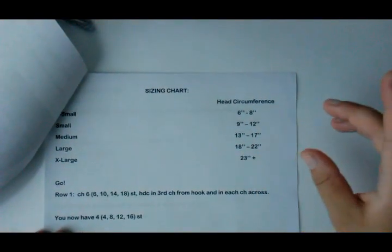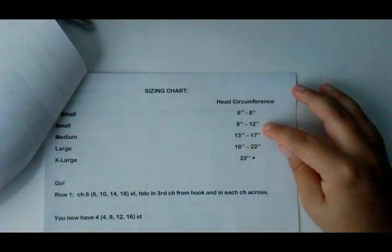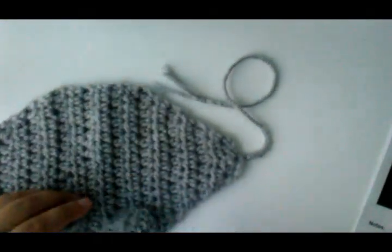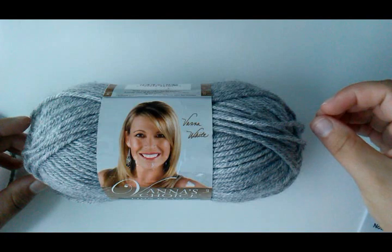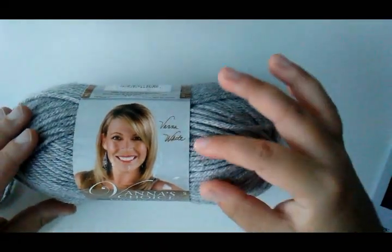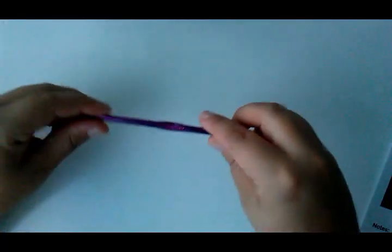My dog is a small 15-pound dog. She has an 11-inch head, so I made this small for her. I used Vanna's Choice in the color Silver Heather. For extra small, small, medium, and large it takes one skein of yarn, and for extra large, two skeins. You'll need that and a size 5-millimeter H hook.